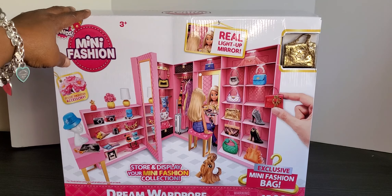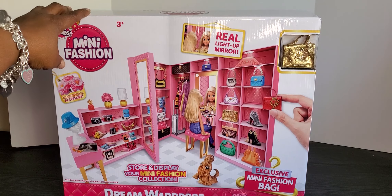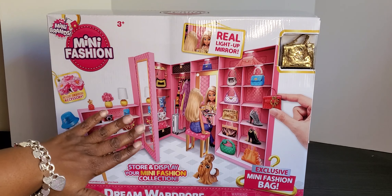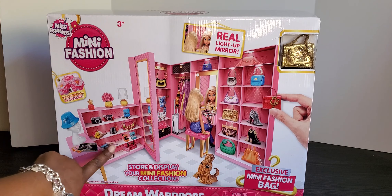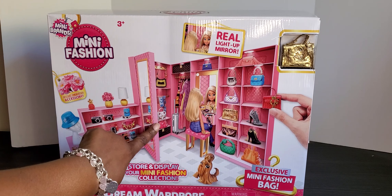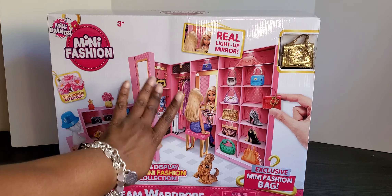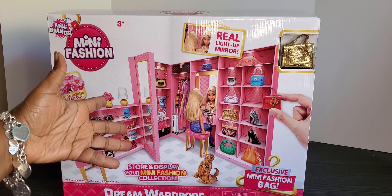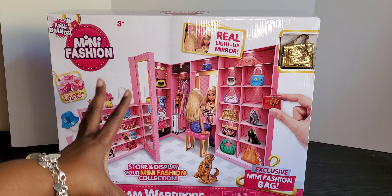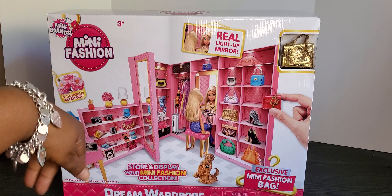It says we can store and display your mini fashion collection, and I'm hoping that means all of our mini fashion collection. It looks like we've got some stylish stuff - some purses we can put in here, looks like a travel case too. Let's go ahead and open up the Dream Wardrobe and decide if this is something we want to use as our new backdrop, or should we bring back the shoes and everything else.